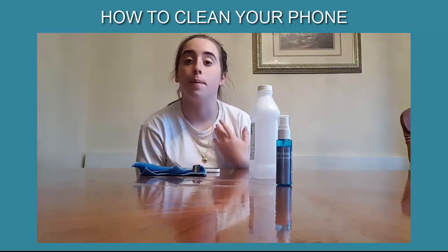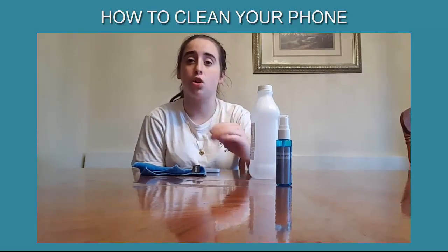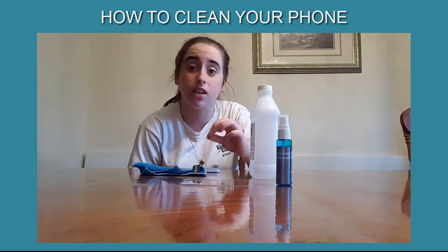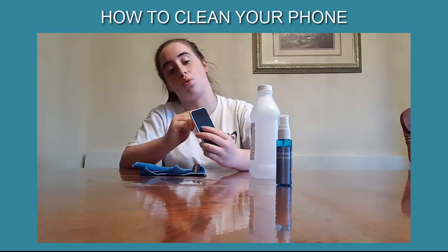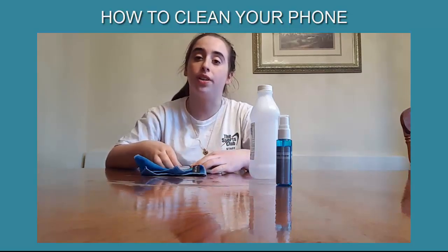But you want to be careful, because if the Q-tip is soaking wet or just too wet in general, and it gets inside of the charger port, the headphones, or the speakers, you could damage the phone.